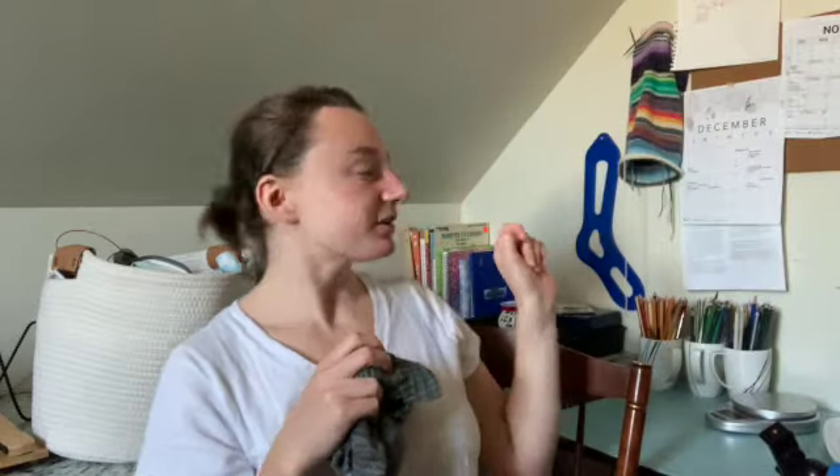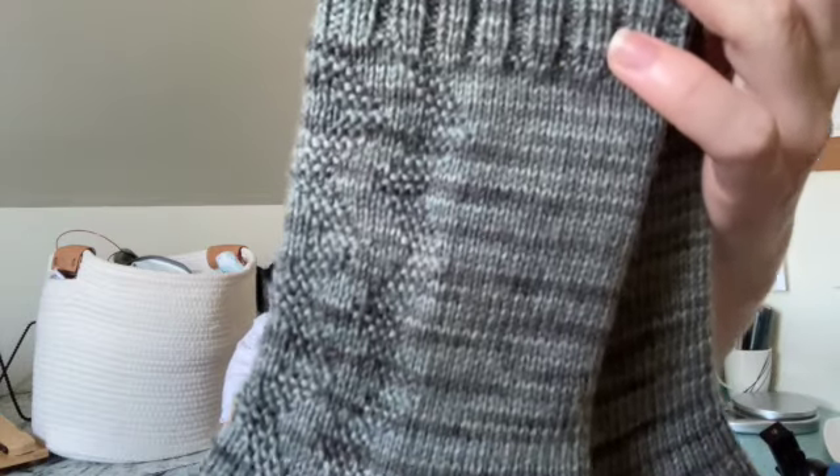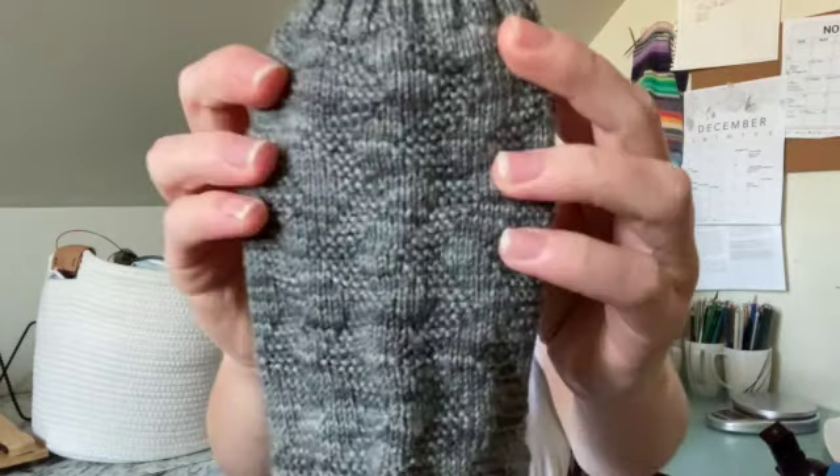First up, I have a finished object and I'm going to put these on the sock blockers here. This was a work in progress last week — it is a finished pair of socks, a new sample of my Tripping Hazard sock pattern, which is one of the patterns in my Garter Stitch sock collection. I'll take one off the blocker so you can clearly see the zigzag patterning.